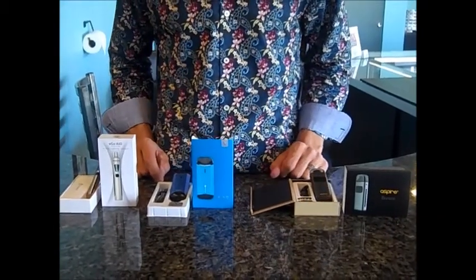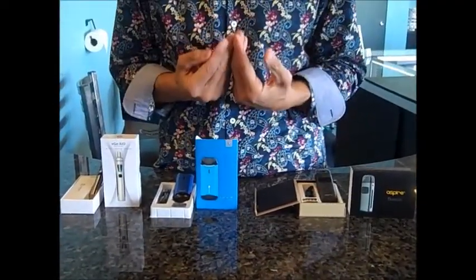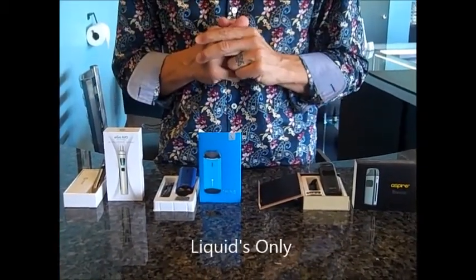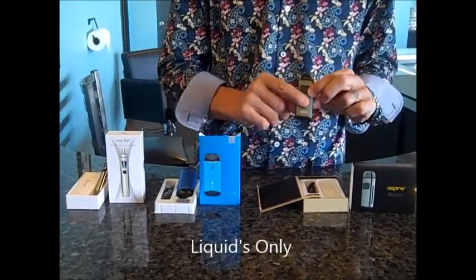Hey everyone, it's John here with AZ Holistic in the CBD Studio. We want to go over the different types of products to inhale your CBD medication. These are three products that we sell in the store that all take liquid CBD and allow you to inhale your CBD products with these small little devices.